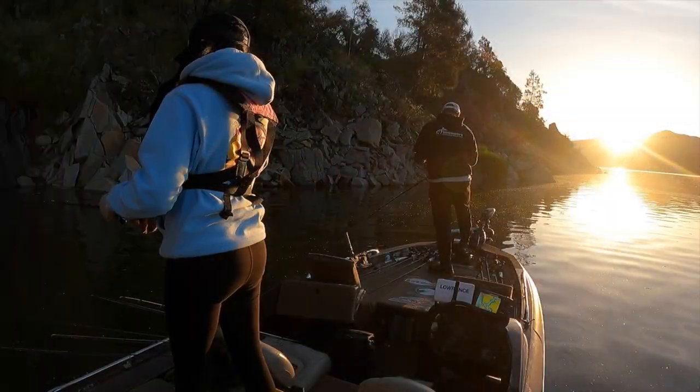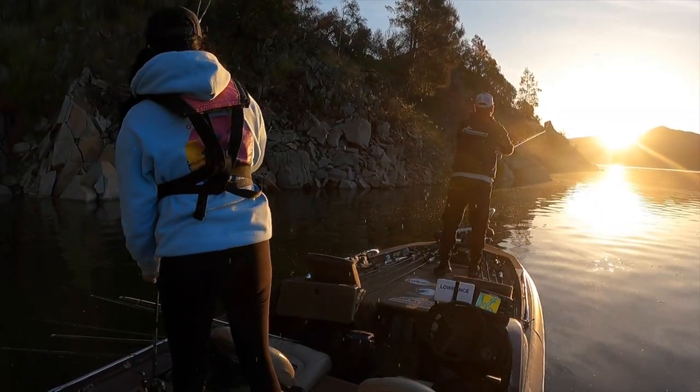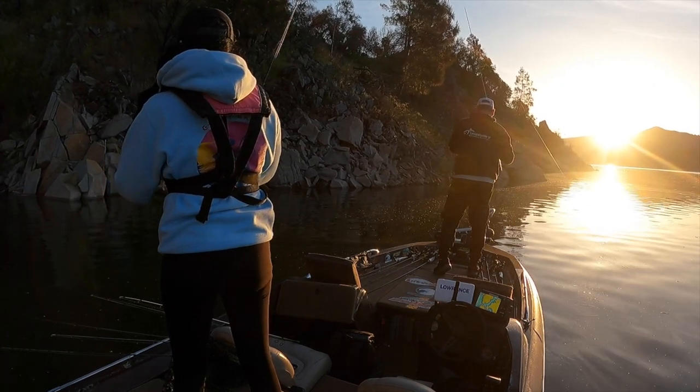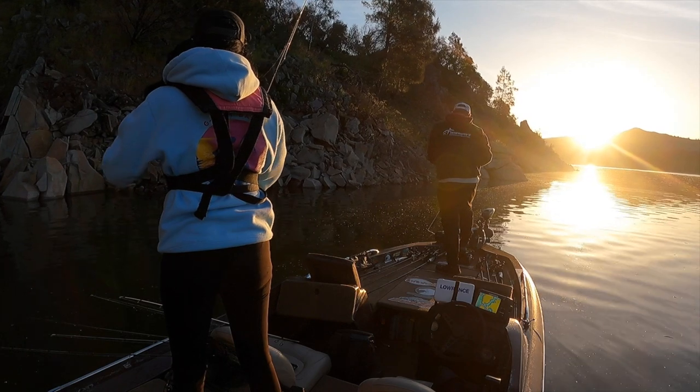Come on fish, you know you want it. I just want to double up — that's all I want. Wait, for us to double up or you want two fish on your A-Rig? Two fish on one A-Rig — that's badass.